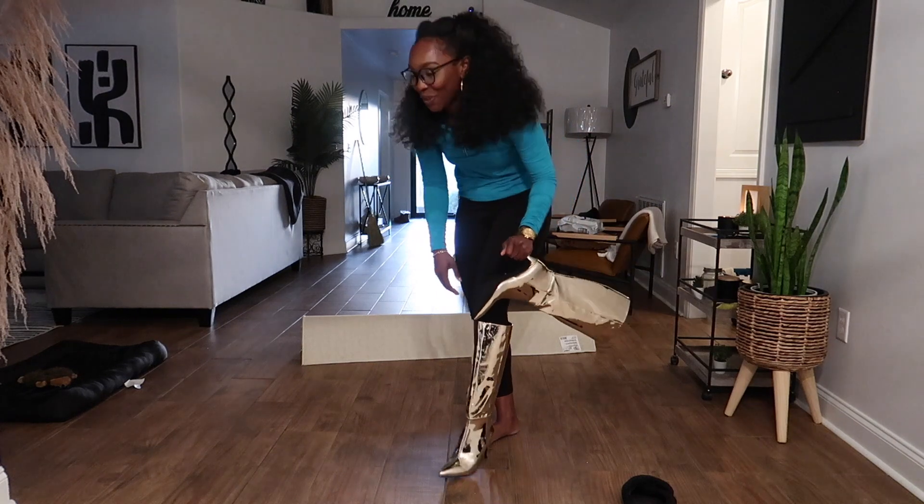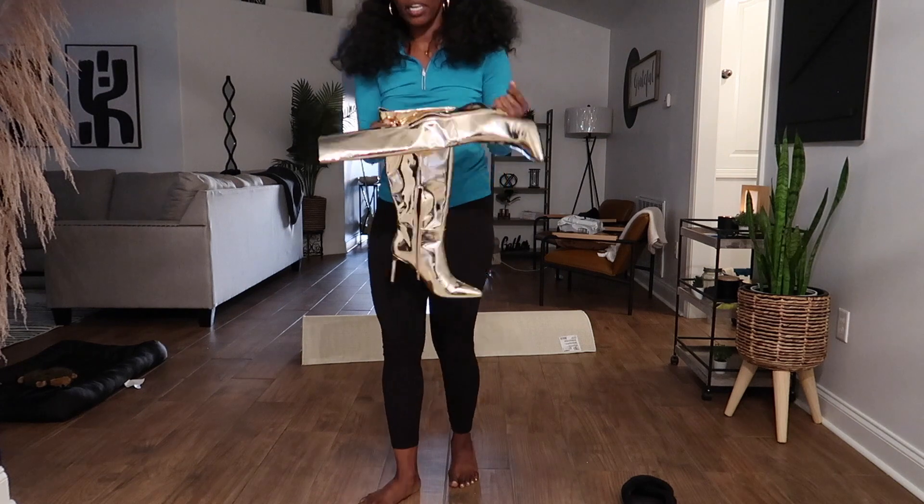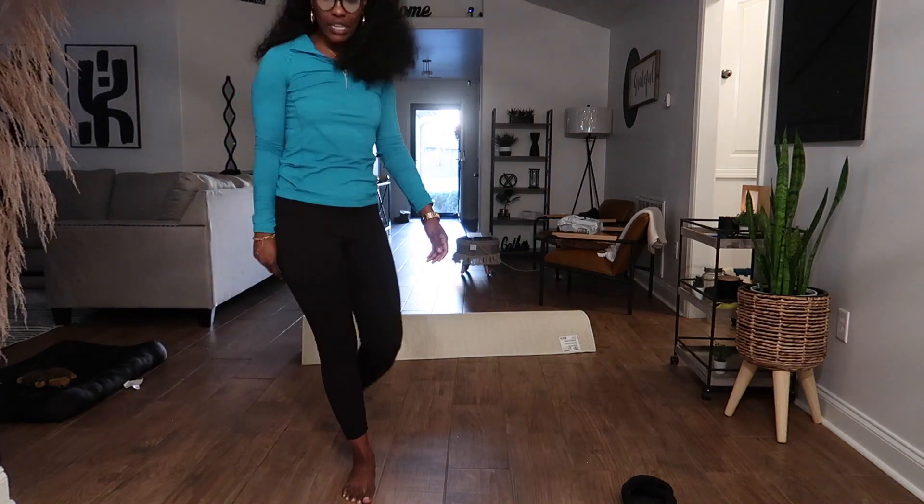These are so cute. I'm wearing these tomorrow on my little outing with my new friend.